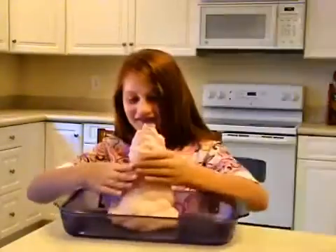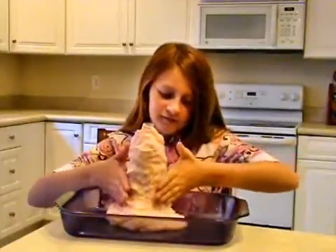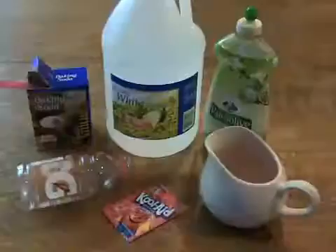The cinder cone of the volcano is formed using clay or dough. You'll need a lot less volcano material if you make a general volcano shape out of paper and then cover it with clay.